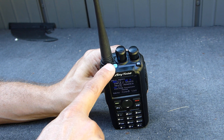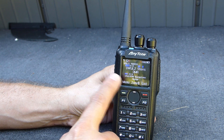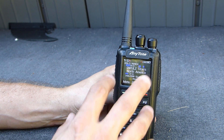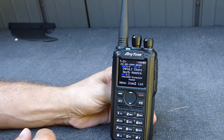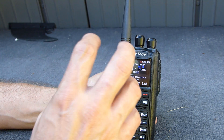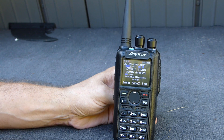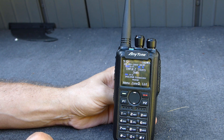I believe this little blue button is also programmable. The screen is pretty readable — I've got sort of the default setting and the brightness is turned down a bit, and it is kind of sunny out so it's a little hard to see with some glare. The brightness and I believe the background color and font color can all be configured in the software based on your preferences.